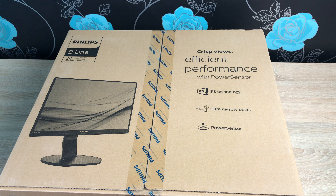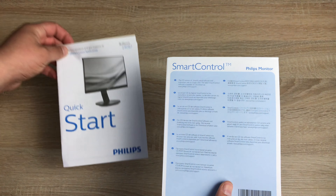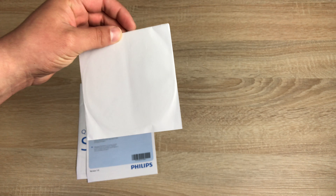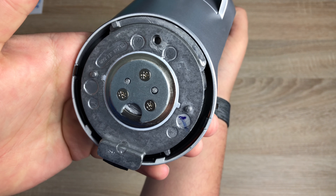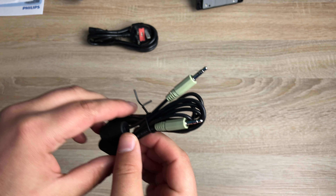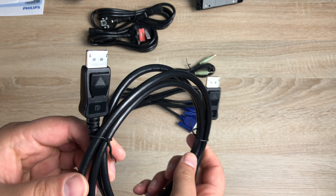Our monitor is now laid down on a flat surface so we can get into the unpacking stage. As we open it up we can see all the connections, the monitor stand, and underneath is the display. First you have your quick start guide, smart control systems documentation, a CD with drivers, and a manual. Next up we have the stand ready to connect into the base. You also have a UK three-pin plug, an audio cable, a European power connection, a VGA connection cable, and finally a DisplayPort cable.